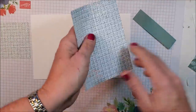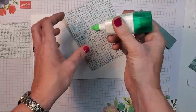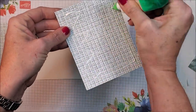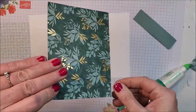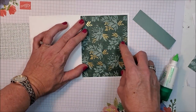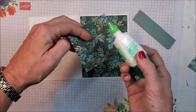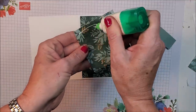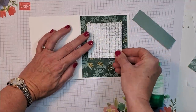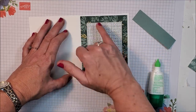This is going to be a very simple card. I'm putting glue on the Soft Succulent strip and placing it onto my card. Then my three-by-three piece of designer series paper goes right on top. I'm just making sure it's even on the sides and the top.